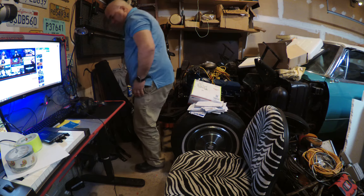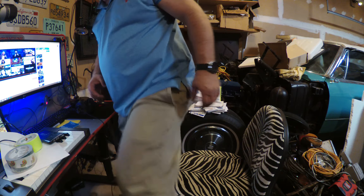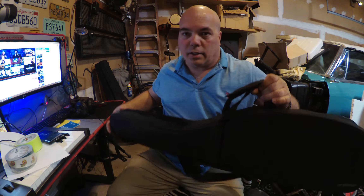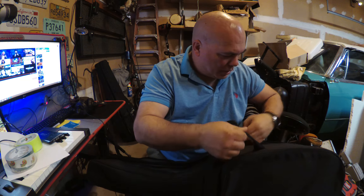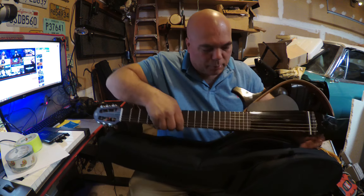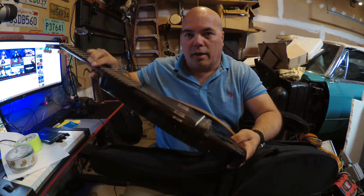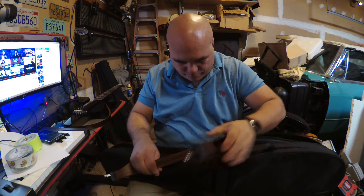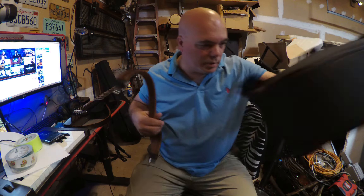Today I purchased a used Yamaha silent guitar, and it came in this really cool case. It's not the kind of case that lays wide open — it opens like that. The guitar is in two pieces in the case; it folds down for easy transport. Here's one half, and here's the other half.